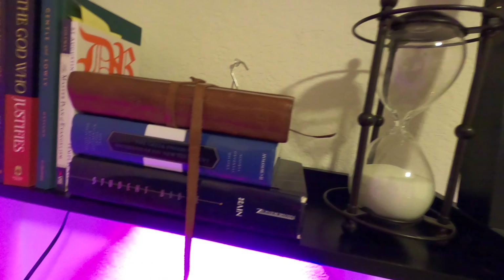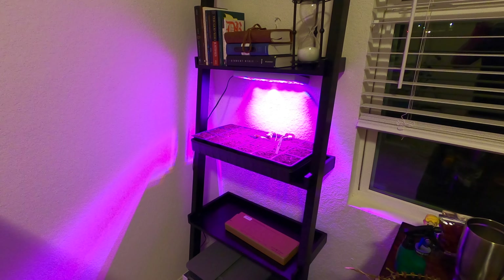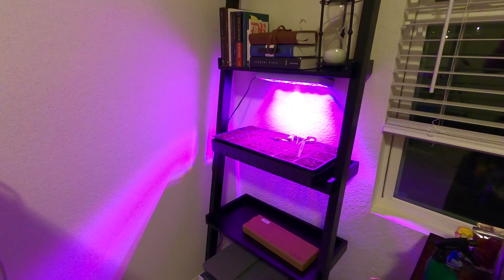I've got it set up here. This is definitely not the most awesome place for it, but I really like it because it lets me see my plants and keep tabs on how they're doing while I work, which is really nice.